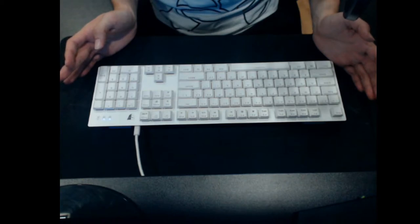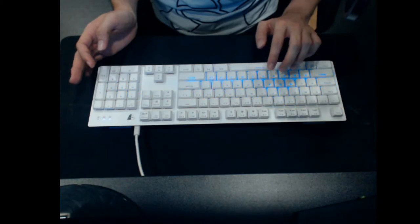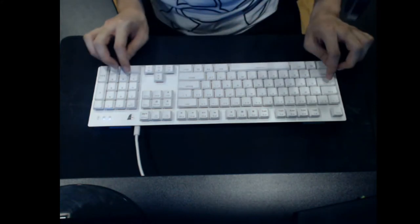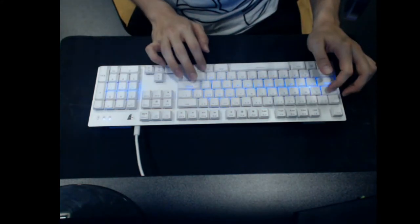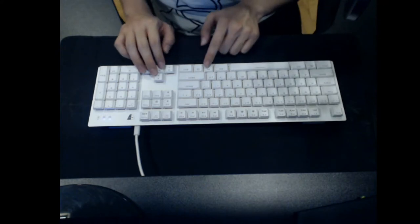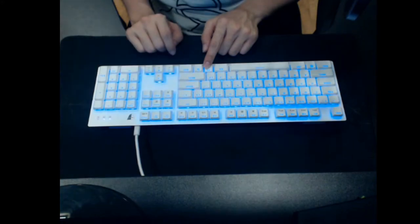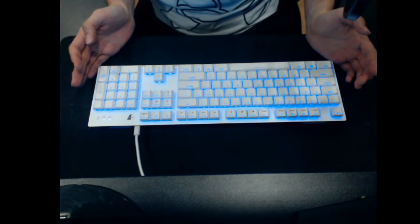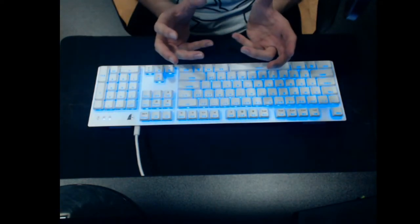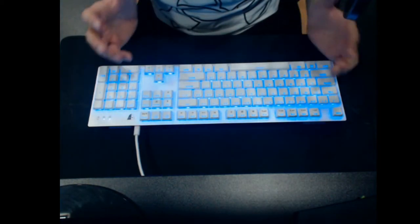Once plugged in, it's ready to game. As you type, there are nifty light functions — for example, one sends a streak of light from the left to the right of the keyboard. Holding the function key and pressing right changes the lighting mode, giving a pulse of light as you game, which adds to the atmosphere.